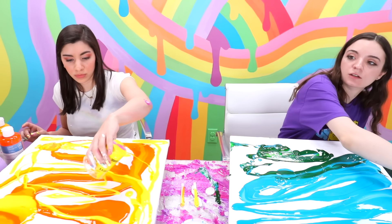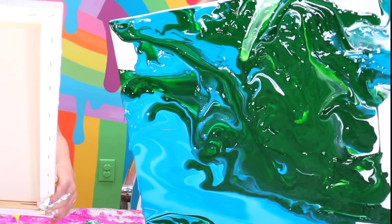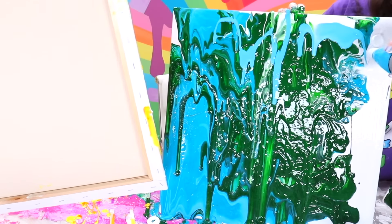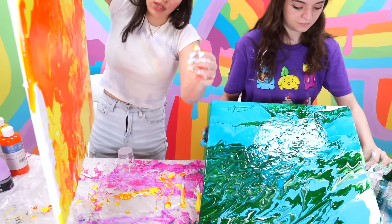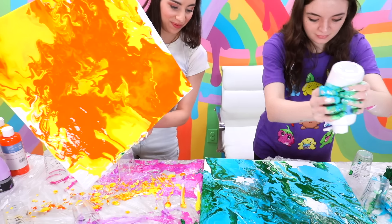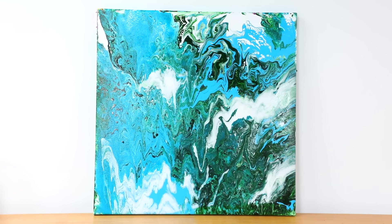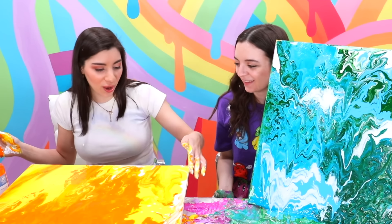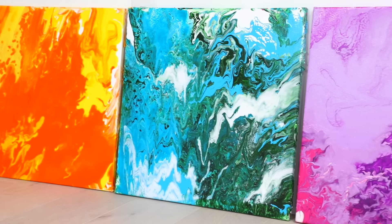Step seven is to do the other two canvases with yellow and orange and green and blue, creating a rainbow set. Let's put the white down on top first. Apparently you can mix this pouring medium with a thicker paint to thin it out and it will spread quicker. How much do you think I put? Probably a little bit more. Mix. Pour some of mine — oh, thank you. Somehow there's already orange in mine. Step eight — we're going to do our colors now. I am going to do green and blue, and Mariah is going to do orange and yellow. And if you noticed before we did pink and purple, so we're going to have all the colors of the rainbow on this set of three.